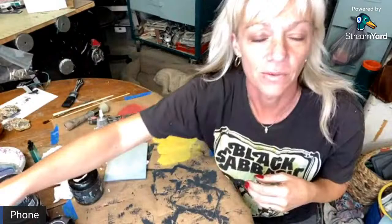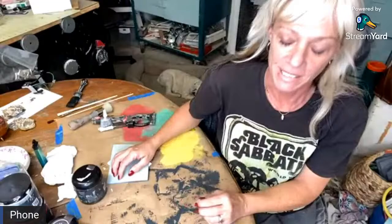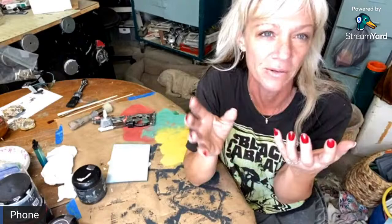Hey guys, what's up, it's Melanie! I'm just working here in the garage and I want to do this project with you guys. It's really fun — these are light plates. I was inspired by a bunch of old vintage light plates made out of metal. They're super cool and I like to buy them and place them all over my house.